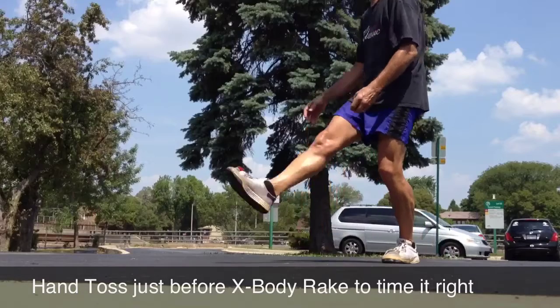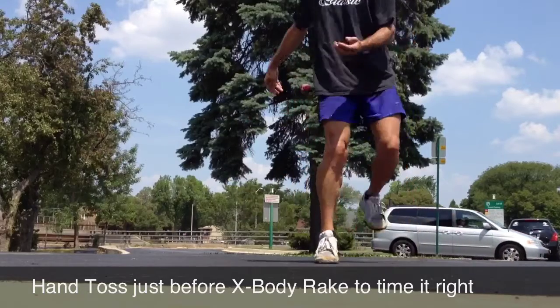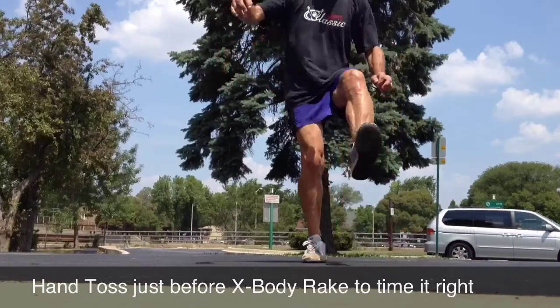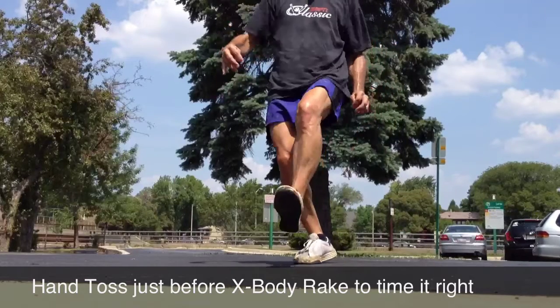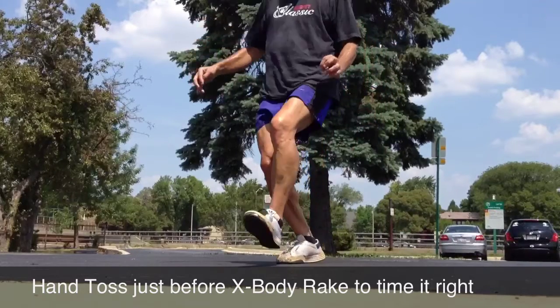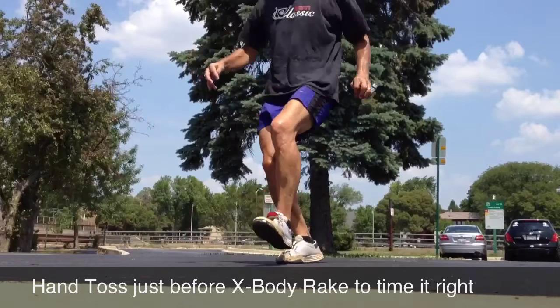The trick to seamless is the timing of the hand toss. It has to come off of your hand and into where the path of the foot bag will be while you're still looking behind you getting that cross body toe.